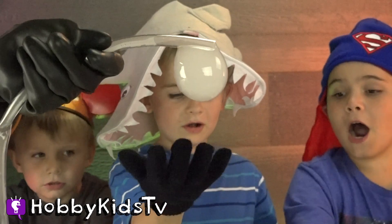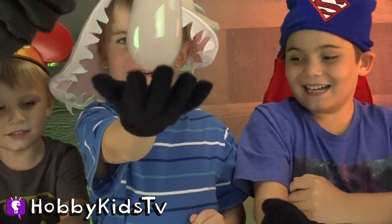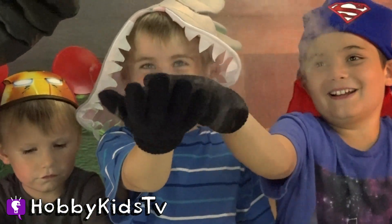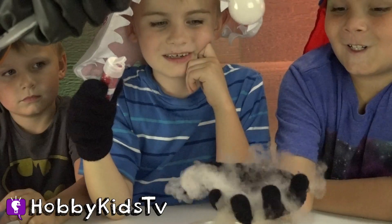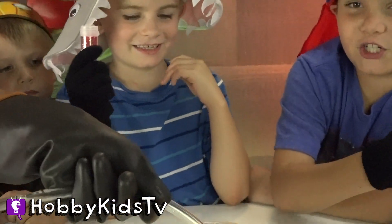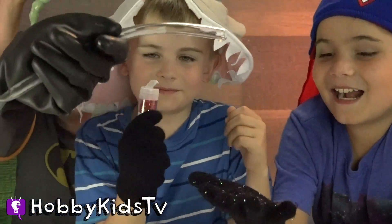Oh! Oh! Oh! Whoa! Oh! Here, let me try. Whoa! Poppy, you're making my hand out. Ta-da! Ta-da! Ta-da-da-da!